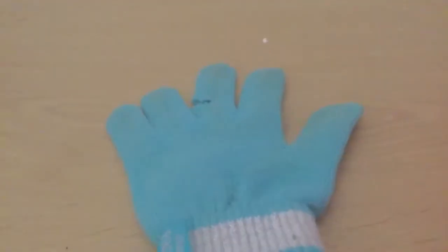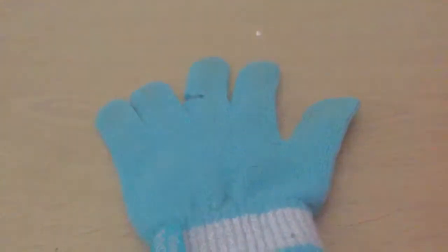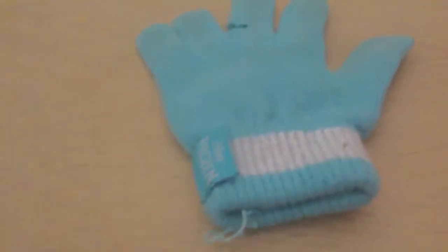Hello everybody, welcome back to another video. Today I'm going to show you how to make LPS beanies. You're going to need an old pair of gloves and some scissors.